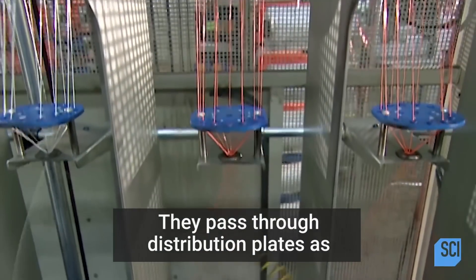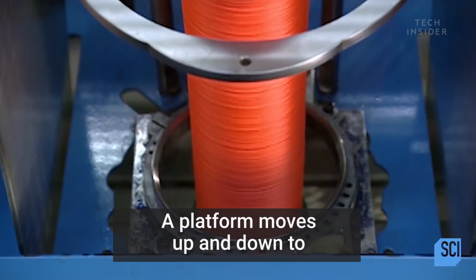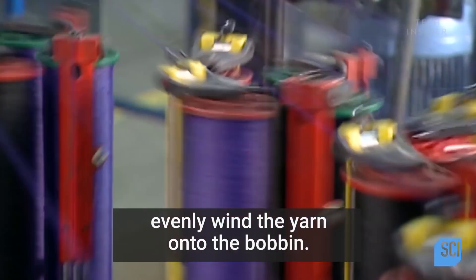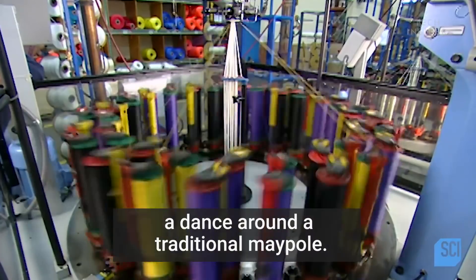They pass through distribution plates as turning bobbins below twist the fibers into yarn. A platform moves up and down to evenly wind the yarn onto the bobbin. They place 48 of these bobbins on the maypole machine, so called because the braiding action resembles a dance around a traditional maypole.